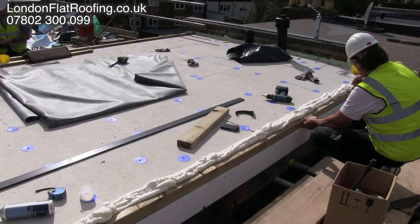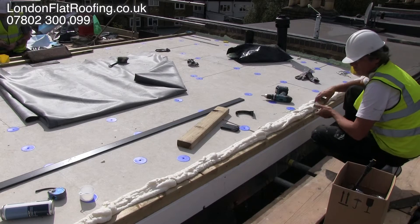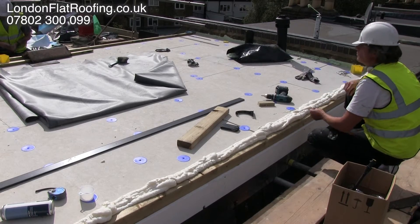Then we repair the old roof and make it continuous so it's a vapour barrier, and then we can install the insulation over the top.